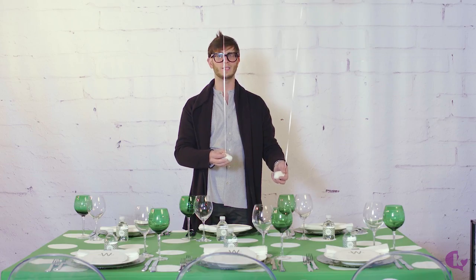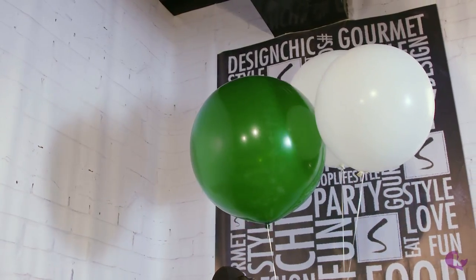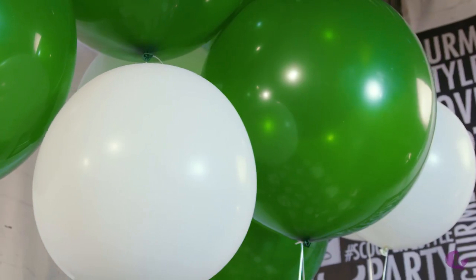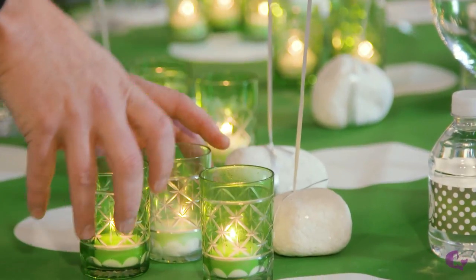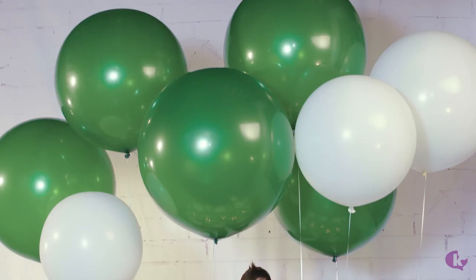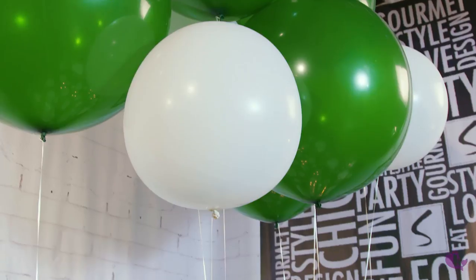Let's put them all in place so we can finish our centerpiece and complete our look. With all balloons in place, we added some candles for sparkle. It's time for a great party — we'll see you next time. Bye!